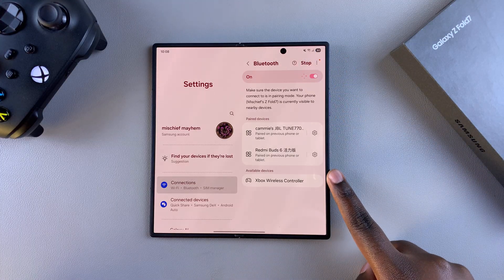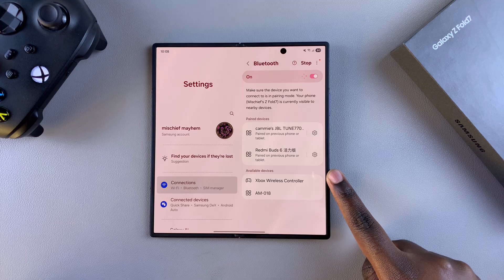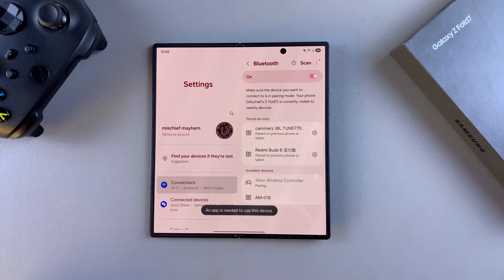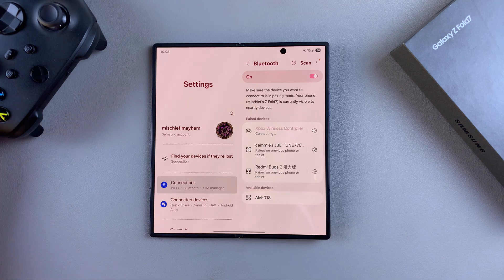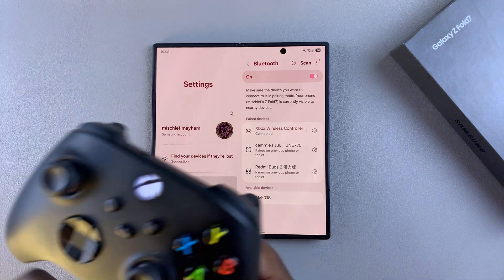Wait for it to detect your Xbox controller, and once it's been detected tap on it to establish the connection. Confirm that you wish to pair and now you can start using the Xbox controller to navigate through your phone.